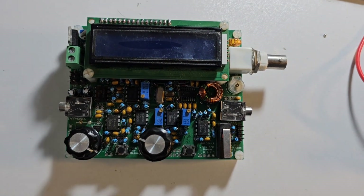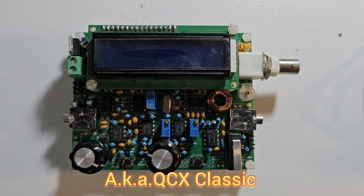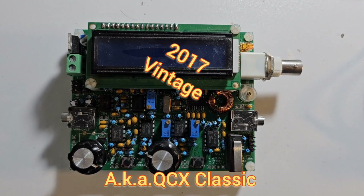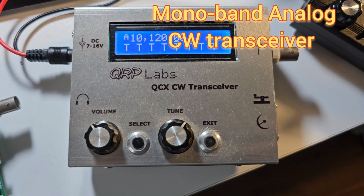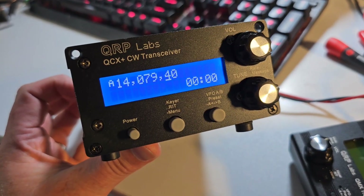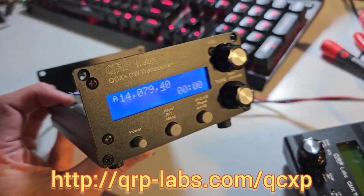This is the original QCX, the CW transceiver that started it all in 2017 for the YOTA summer camp build-a-thon that was hosted by the RSGB in the UK. After a little while a German company made a nice aluminium enclosure for it, and I replaced the QCX with the QCX Plus, which came in May 2020.